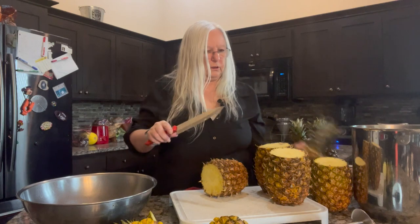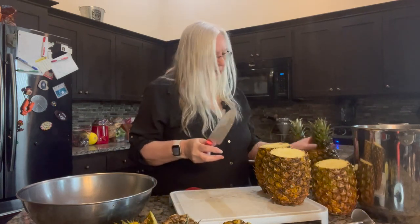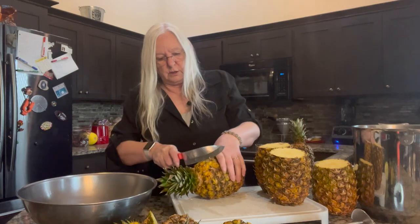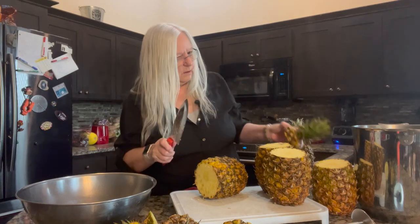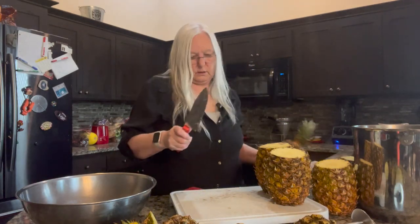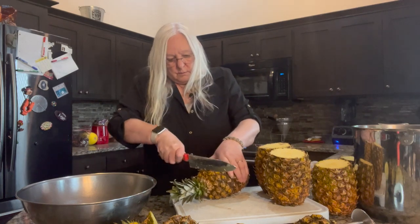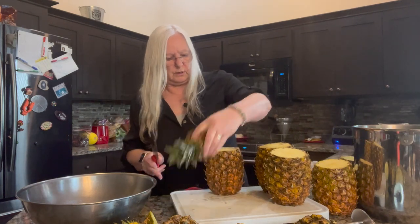Looks like that one might be a little overripe, starting to go bad a little bit. Should have processed that one the other day. That one too — that's too bad.